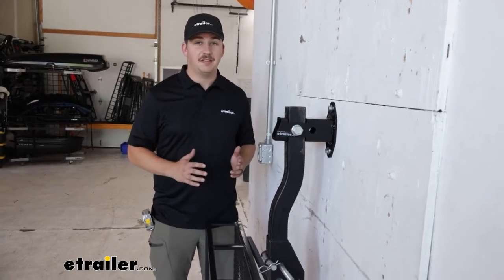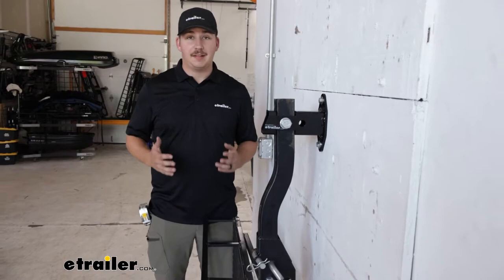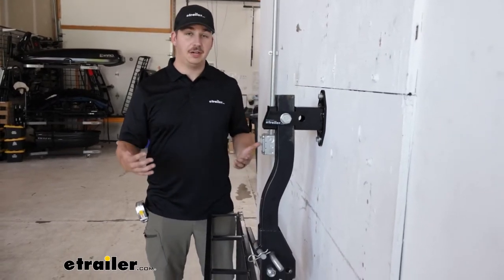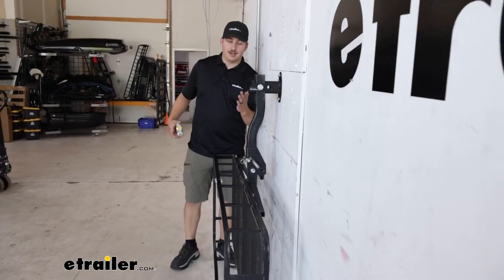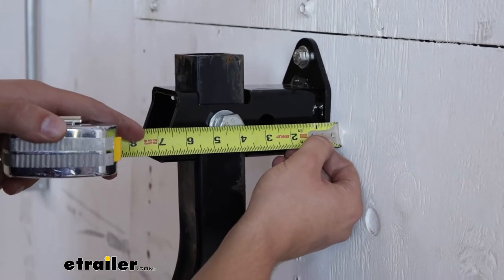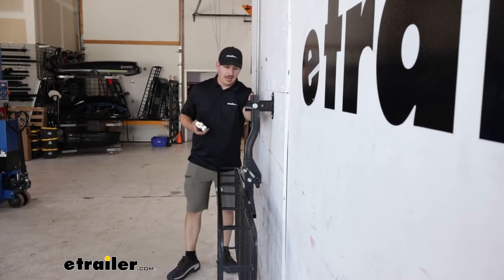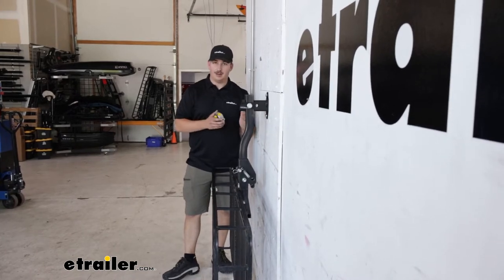So some things to keep in mind here. We've got a 350 pound capacity with this, and it does need to be mounted into a wooden stud, so make sure you've got that solid place to mount it and the room. Clearly our cargo carrier is pretty wide, but as you can see, we're not making contact with the wall because of how far it sticks out. From the wall to the center of that pin hole where we're actually attaching our hitch pin, it's going to be four and a quarter inches. So you can go to the hitch pin hole on your accessory and measure down, and as long as you've got space, you can mount it up without any wall contact.